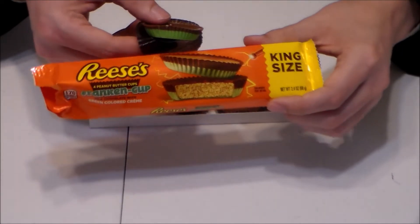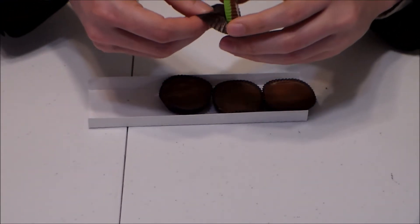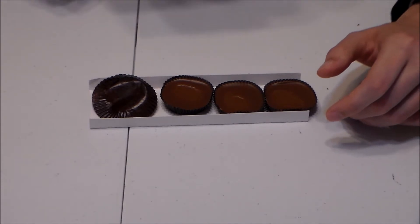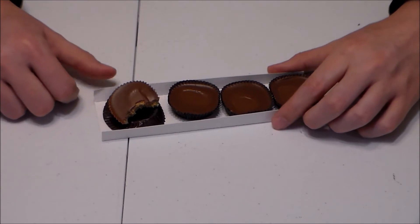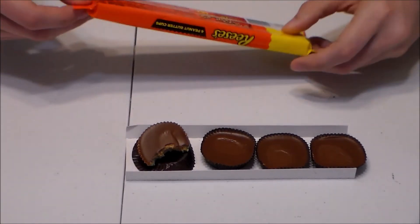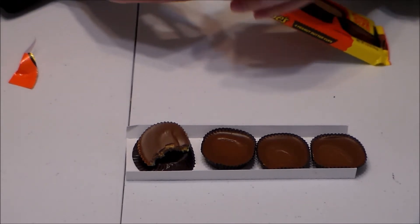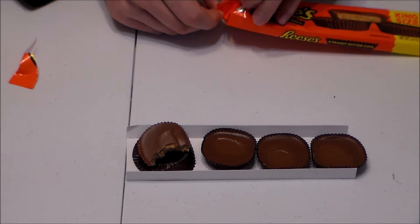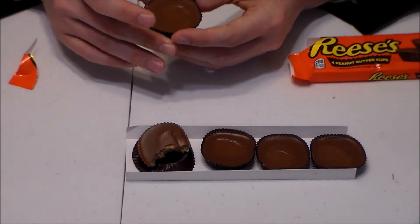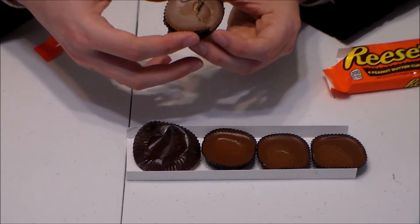What do y'all think? Is that close? Personally, I think it's actually greener in person. So first, I'm going to go ahead and take a bite of this. It tastes like a Reese's Cup. Now we're going to open up our little controlled pack of Reese's. Just going to say right off the bat, I like it. It's good — creamy, peanut buttery, it's the way a Reese's Cup is supposed to be. And I think these ones are actually a little smaller. Yeah, the Franken-Cups are a little smaller than the regular standard Reese's.